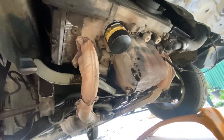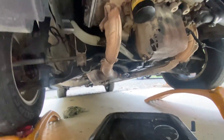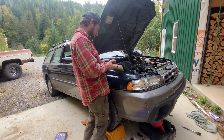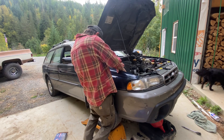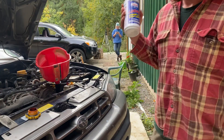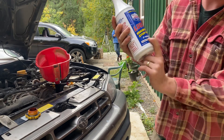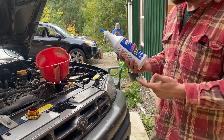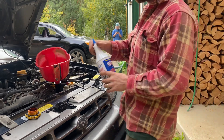Got the oil drained out, spun a new filter on there. Let's get up top and start adding some in. We're going to hit it with some of that good stuff — you know this stuff works because it tells you that it works right on it. So because this thing was a little leaky, we're going to put this in here. Lucas products are actually pretty good, so let's go for it.